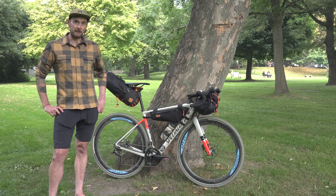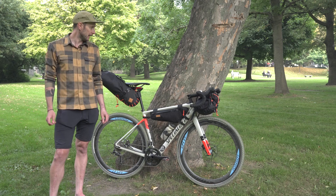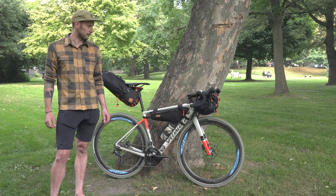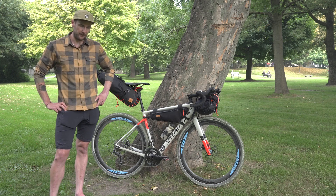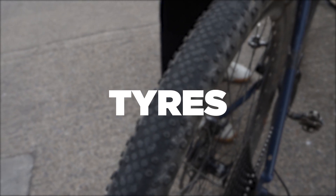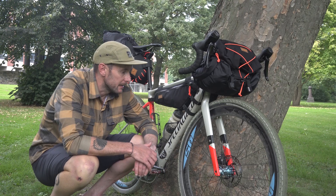Hey, welcome to another Re-strap bikepacking guide. Today we're going to look at some general maintenance tips for your bike. We're filming this as we're getting towards the end of summer, so fingers crossed you've been out there for the last few months enjoying some bikepacking trips. Bikes may be getting a little bit tired, so some stuff to look at as we're going into winter. But most of the tips are going to be relevant even before you're setting out on a bikepacking trip as well.